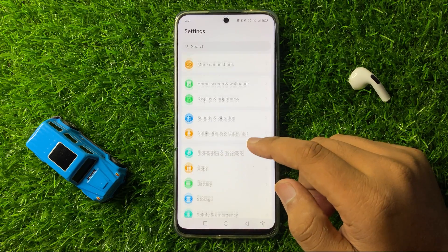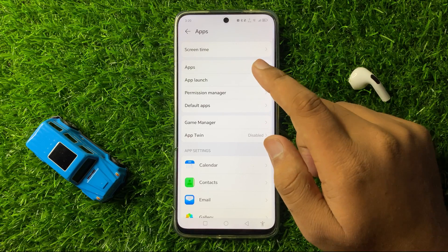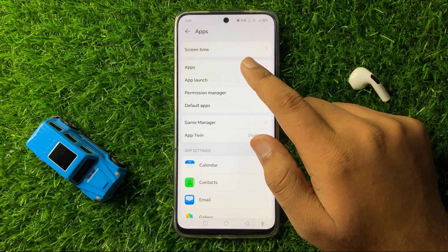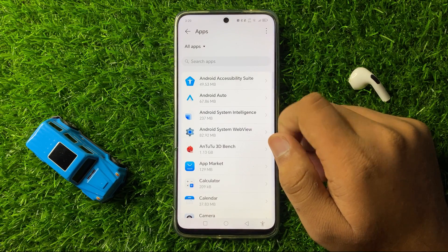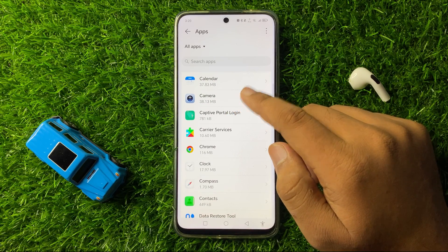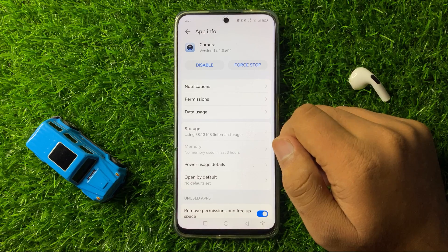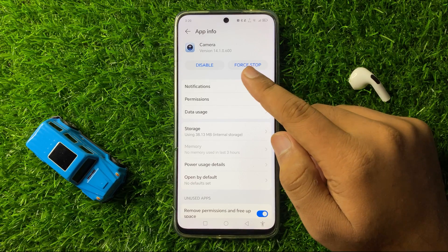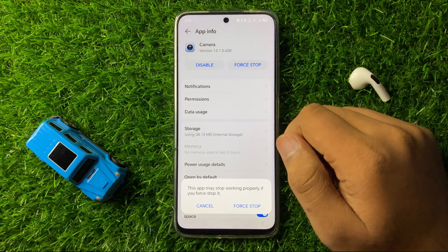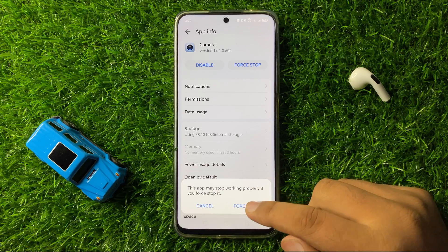In Settings, scroll down and tap on Apps. In Apps, again click on the Apps option, then scroll down and tap on Camera. Here you will see a Force Stop option, so tap on it to force stop the Camera app. Then again click on Force Stop from the pop-up to confirm.